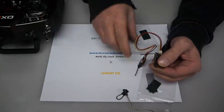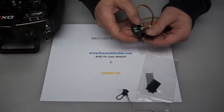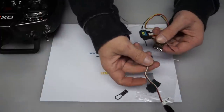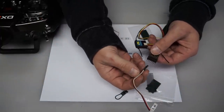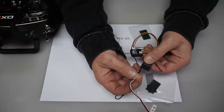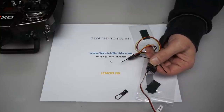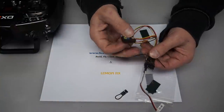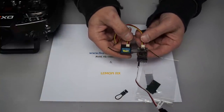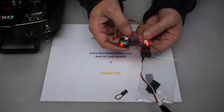To verify that these two are actually bound to the radio, we're going to put power back to the receiver — plug into the throttle port just like we did the first time, but without the bind plug. Then turn on the radio. What we should get is a solid LED on both pieces. There we go — that's it, that's all there is to it.